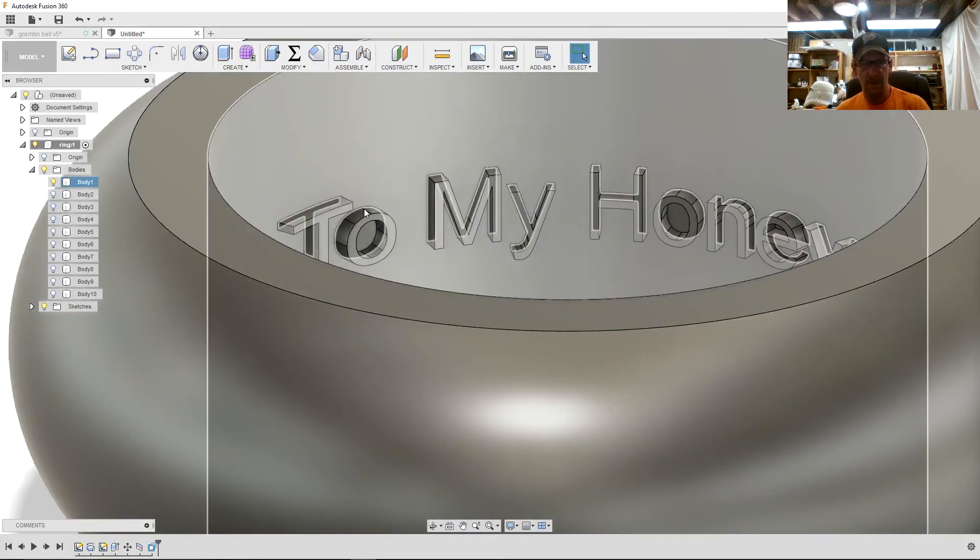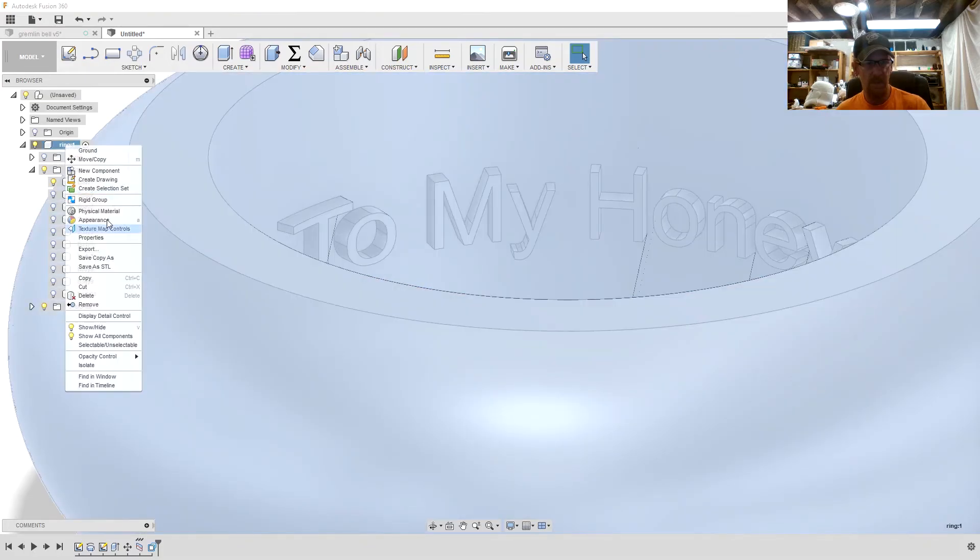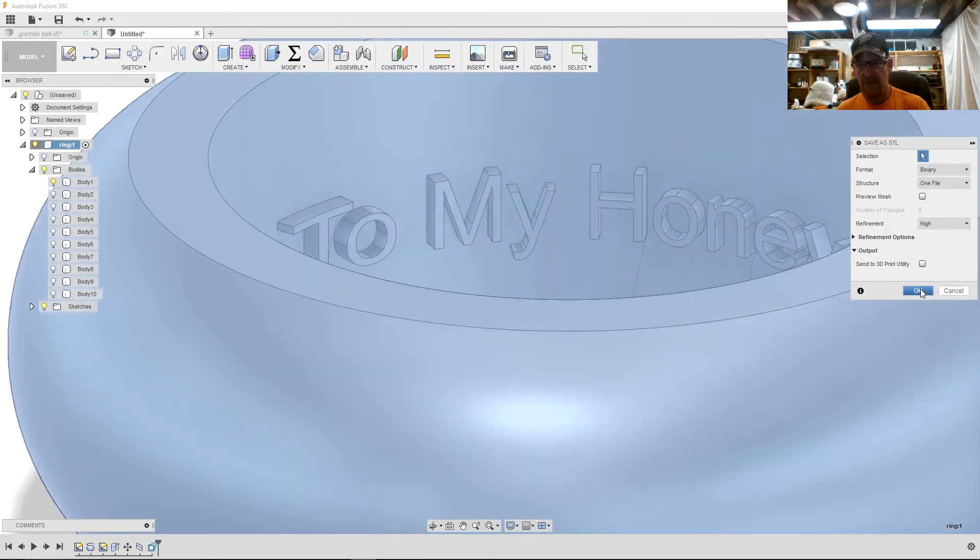From here all you have to do is right-click on the component up here, save it as an STL, and then bring it into your slicer.